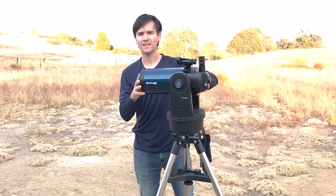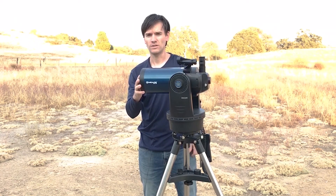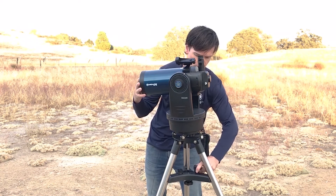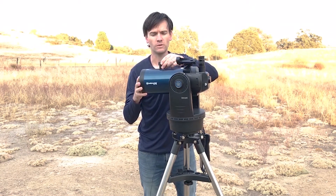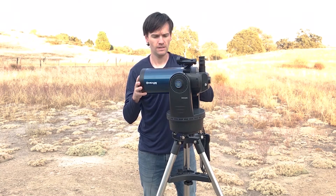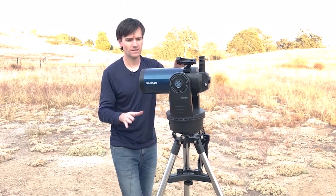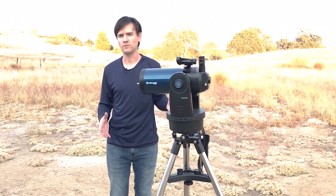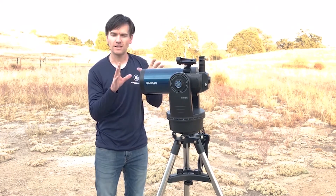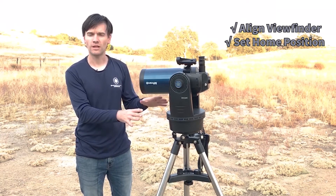Next, unlock the altitude and position the optical tube so that it is horizontal and level. I'm using the included bubble level with this ETX to get it accurate, then lock the altitude. Accuracy is good, but you don't have to be perfect. So this is now pointing north with the optical tube level — north and level. This is referred to as the home position, and this is where some people start to get hung up. This is the initial position you have to set the telescope to in order for the computer to know where to start — it assumes you're starting here.